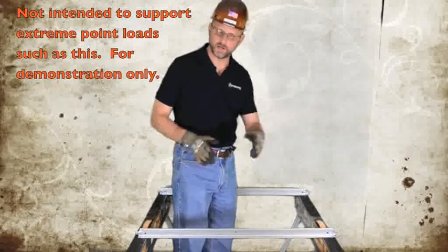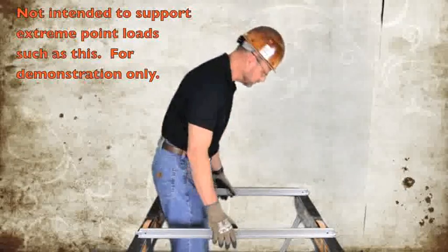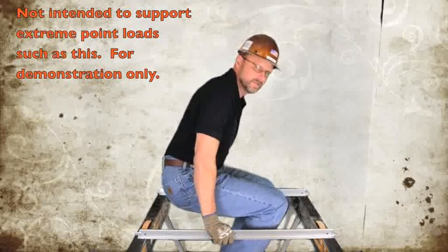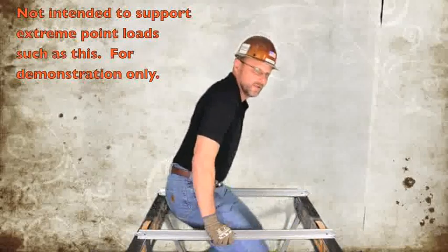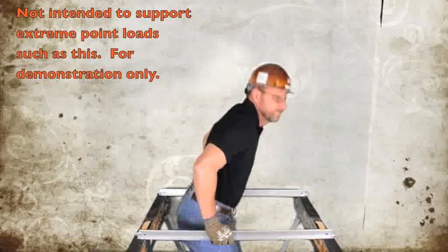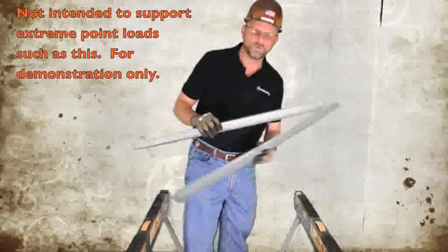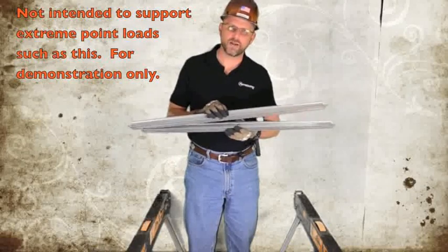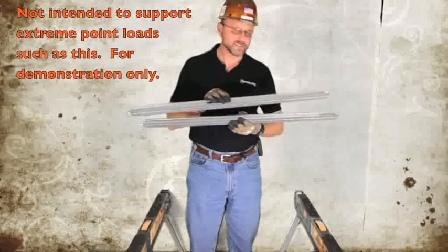Now I'm applying my weight, lifting my legs, and these tees are fully supporting me. I'm actually going to do a dip. Only settle for the strongest framing system when supporting your 12 pounds per square foot stucco ceiling.